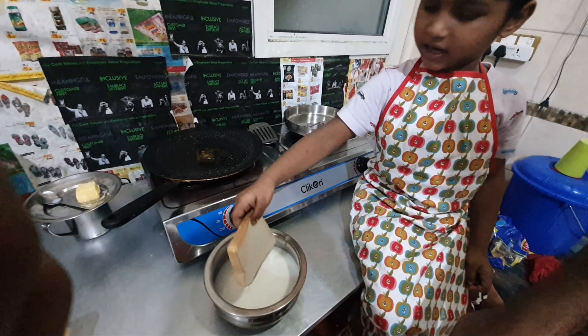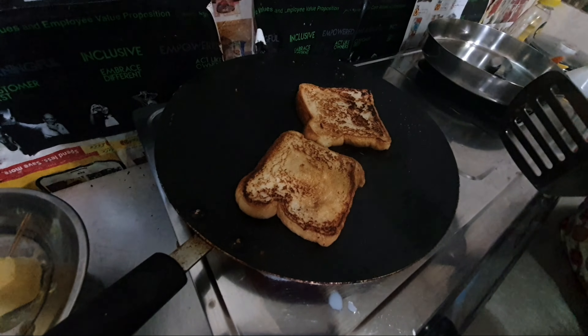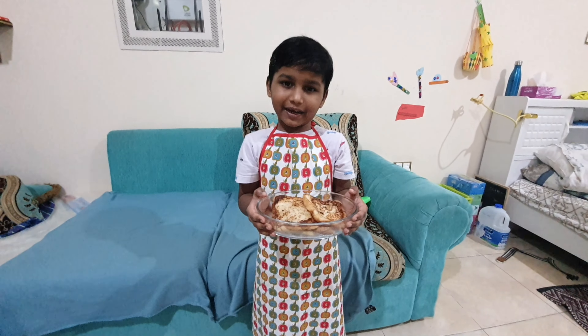And pan. Turn the roast bread. Sweet bread cake ready.